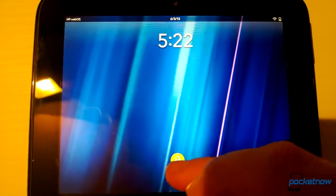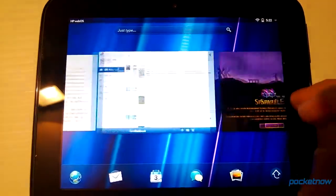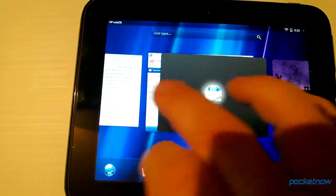The interface is exactly the same as a 10-inch Touchpad, including cards, stacks, tossing cards away, slingshotting cards away, and even includes the famous Angry Birds Easter Egg slingshot.